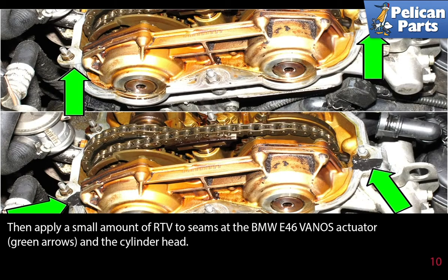Then apply a small amount of RTV to the seams at the BMW E46 Vanos actuator and the cylinder head. Installation is the reverse of removal.